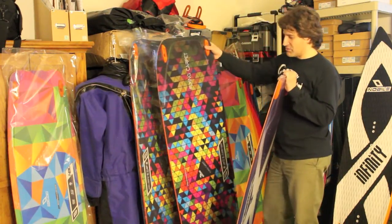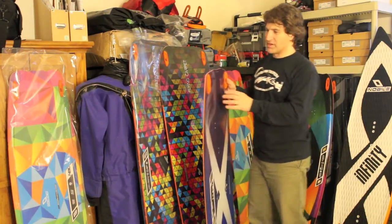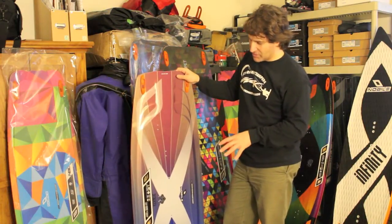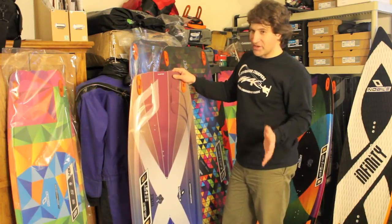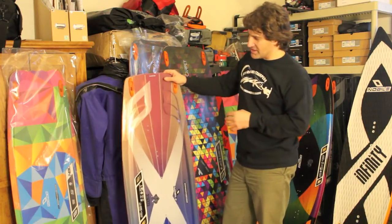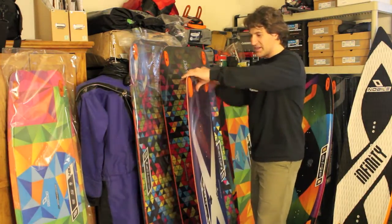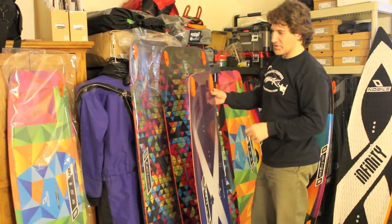Both boards are top quality, built in Europe in a nice European factory. The wood cores are kept climate-controlled right up until they're built — there's no situation where a door gets left open and Southeast Asian humidity ruins your wood cores, making them noodley and floppy. These are consistent from board to board. You know what you're going to get every time.